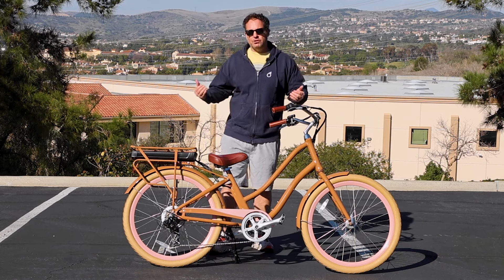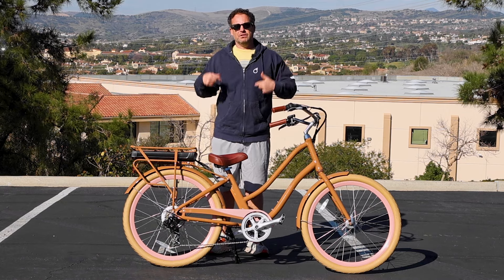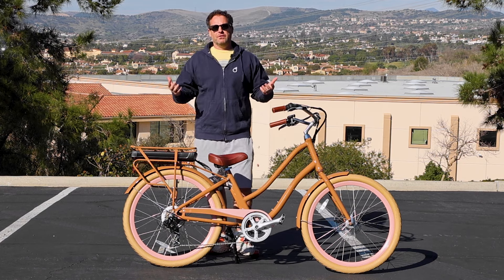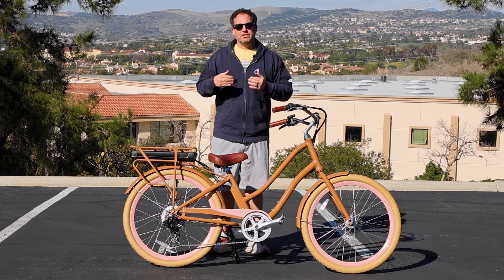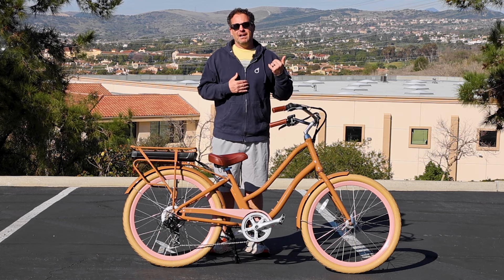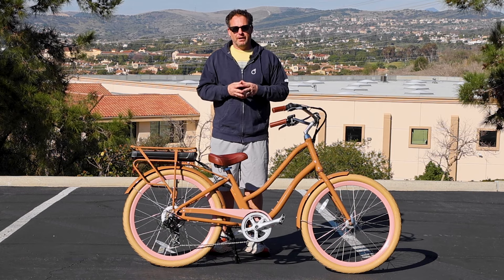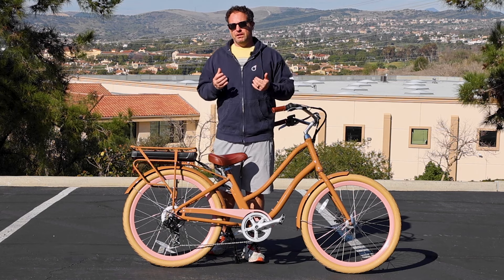Right here I have the Every Journey e-bike. This comes in a 250 watt version — you can see it linked in the description below if you want to check that out. Now 250 watt e-bikes, 350 watt e-bikes — you're seeing a lot of 750 watt, 500 watt — but 250 watt e-bikes are actually really great and there are a couple of people specifically that I think it's really great for.